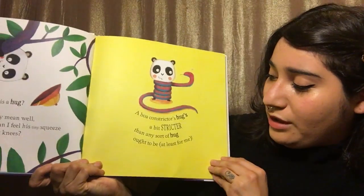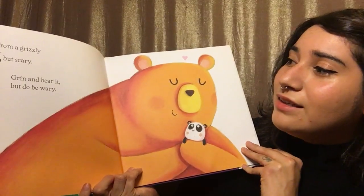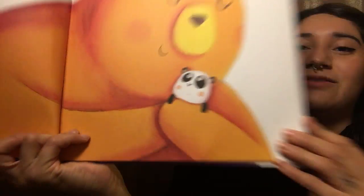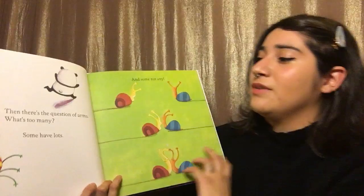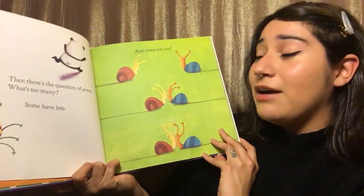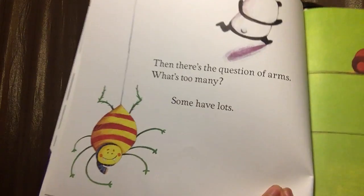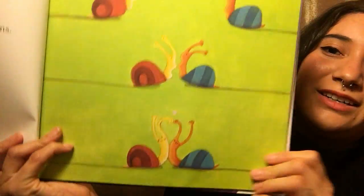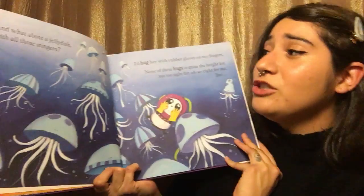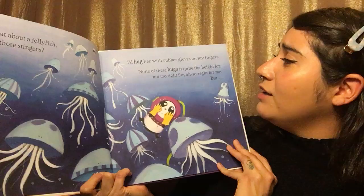At least for me. A hug from a grizzly is big but scary — grin and bear it, but do be wary. Then there's the question of arms. What's too many? Some have lots and some don't have any. So there's lots of arms here, and the snails have no arms. And what about a jellyfish with all those stingers? I'd hug her with rubber gloves on my fingers.